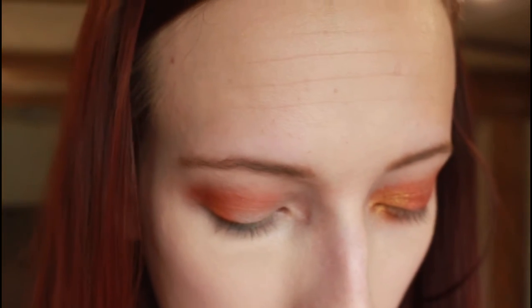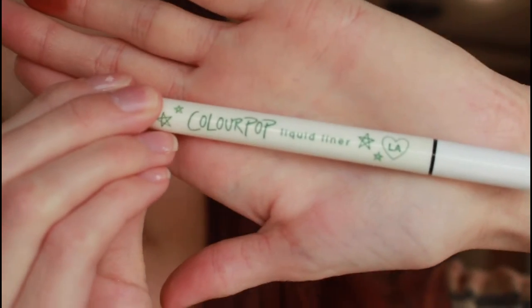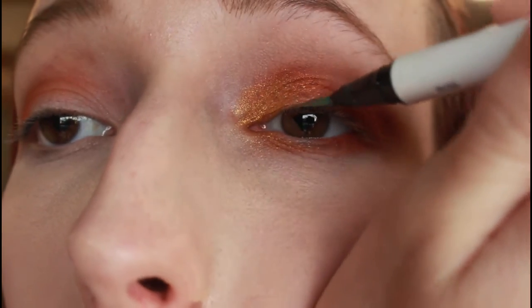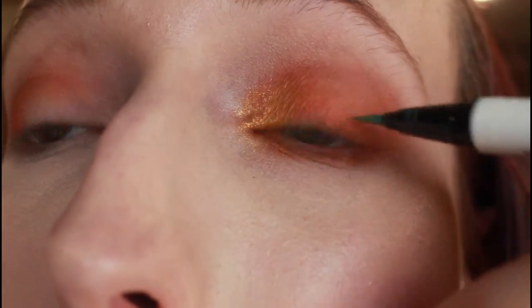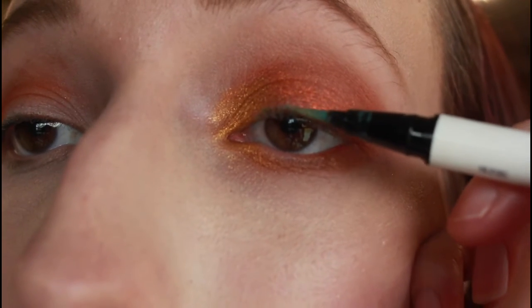Once that is on, I'm going to go ahead and take my ColourPop liquid eyeliner in the shade The Hills, and I'm going to line my upper lash line. You can wing it out if you want to — I am not going to. I'm using my viewfinder here so it might be a little bit wonky, but we're going to get this to work.